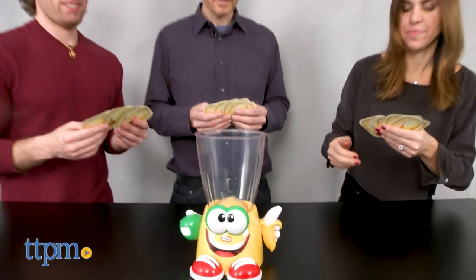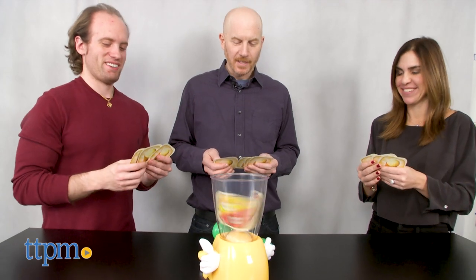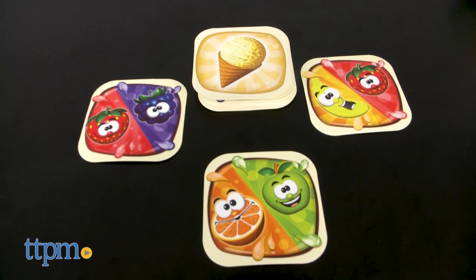The object of Crazy Blender is to get rid of all your cards, but look out — that blender is a bit crazy and ready to mix things up. Players start with 3 cards which include illustrations of apples, bananas, oranges, strawberries, and grapes.